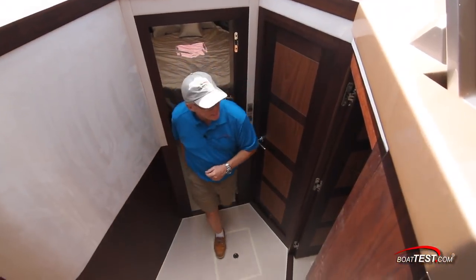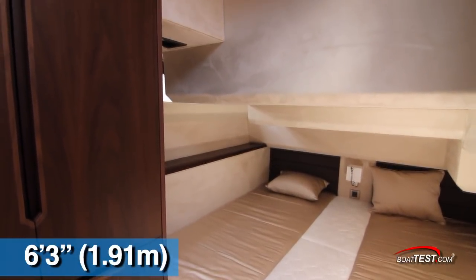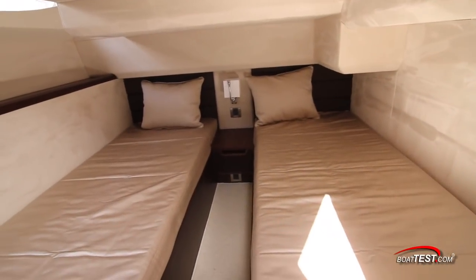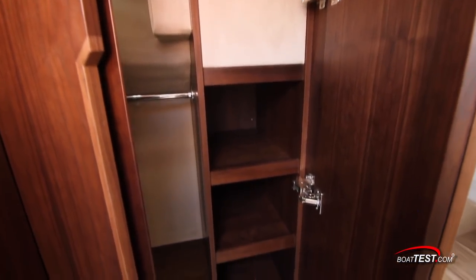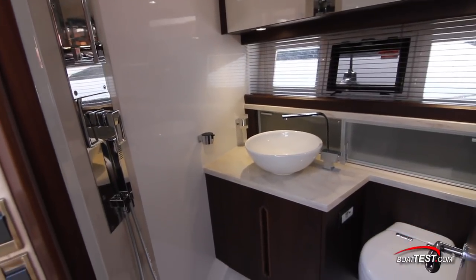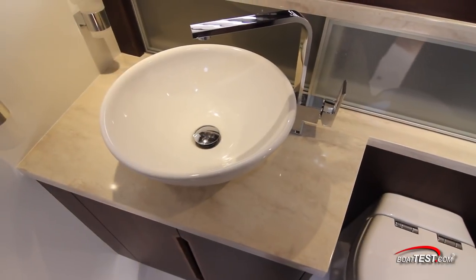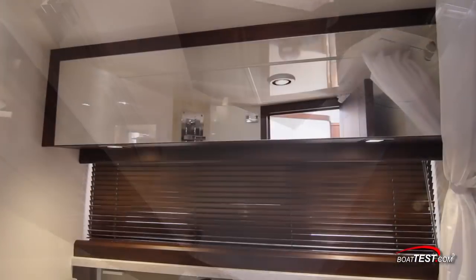Just behind is the guest stateroom. It has plenty of headroom — six feet three inches as we enter — but there's a variable geometry once inside. The berth consists of two single berths that can be combined with a filler cushion into one large berth. There's plenty of storage, including a hanging locker at the front by the door. Just outside is a day head — this is a wet head — with hull-side windows and an opening port light, Corian counters with a vessel sink, storage just behind, an electric flush toilet, and walnut woodwork throughout.